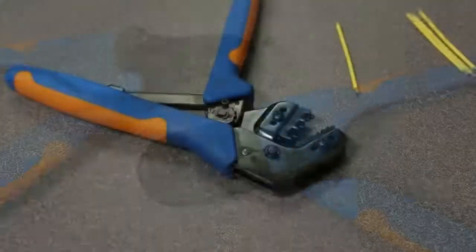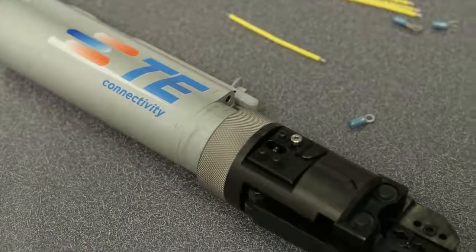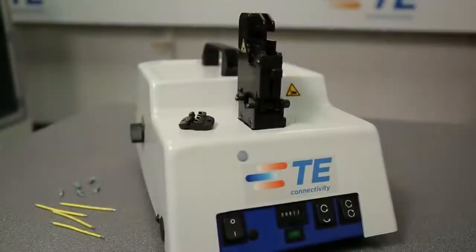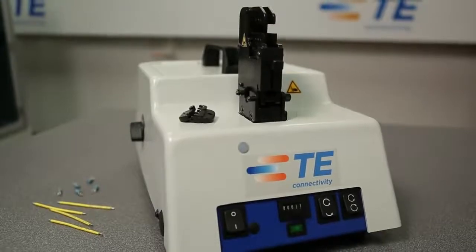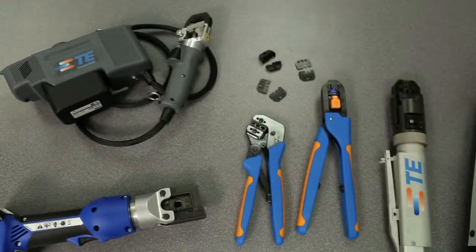Whatever your production volume and job mix, we can offer the tooling to get it done. With a full range of hand tools to bench machines, TE is able to meet manufacturing demands worldwide. It all derives from our commitment to your manufacturing challenges, giving you the advantage in the marketplace.